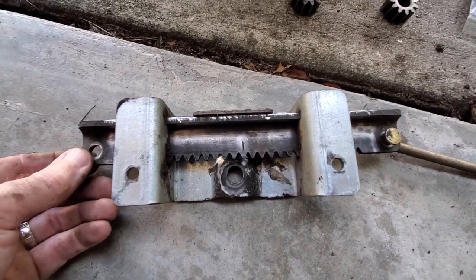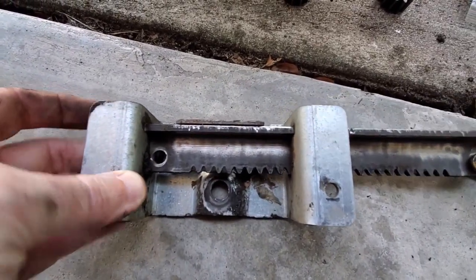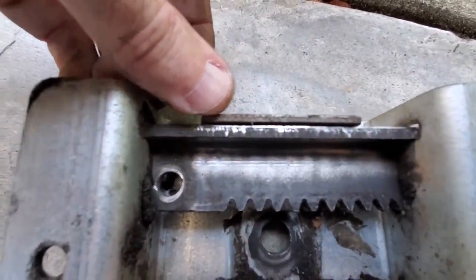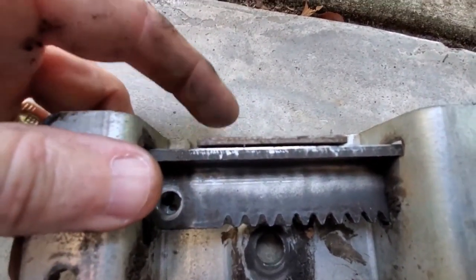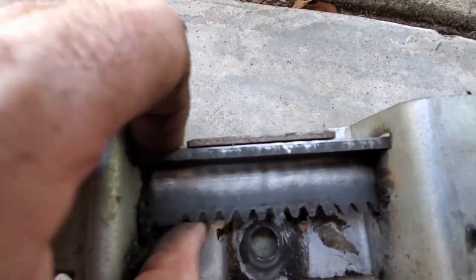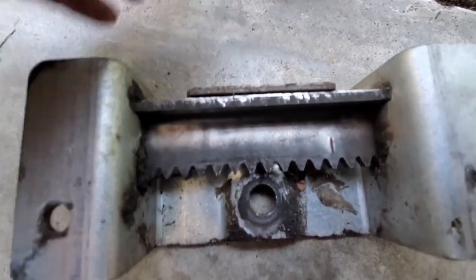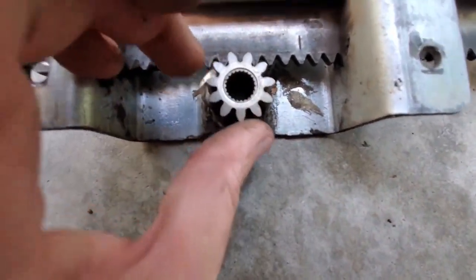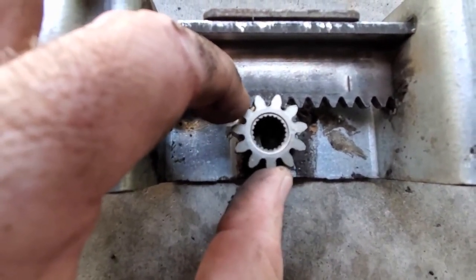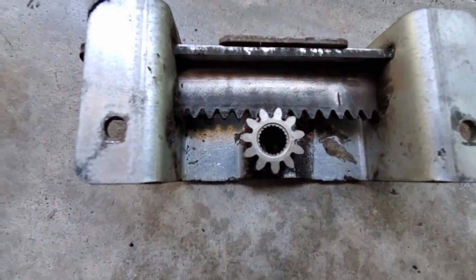Actually, before I order this part, I took it off and inspected it. What I found was there was a lot of play between the top of this bracket and the top of the track. I actually manipulated that in with a hammer and removed some of the slop, because that slop was allowing this to move back and forth — which meant it introduced slop between the teeth and the gear. That may have contributed to the slack steering wheel. I'm going to put it back together and see if that makes any difference.